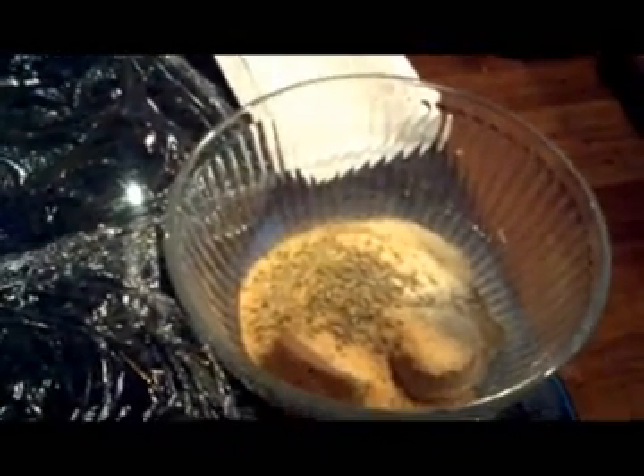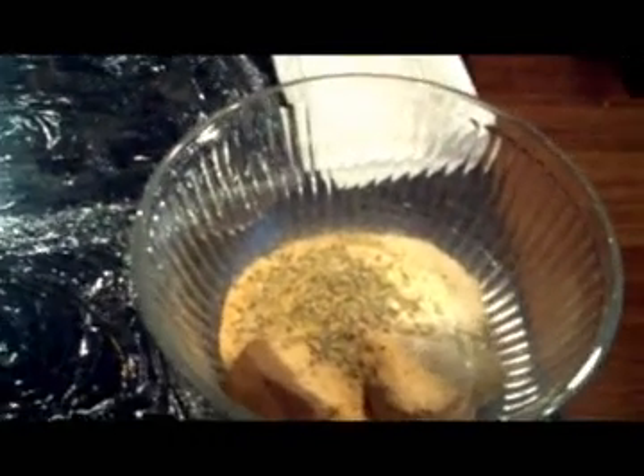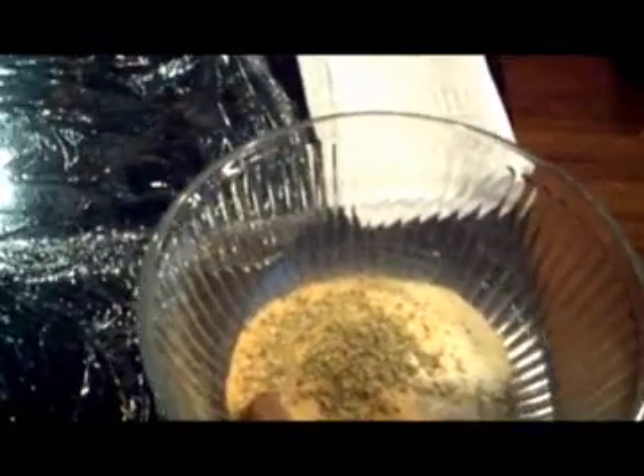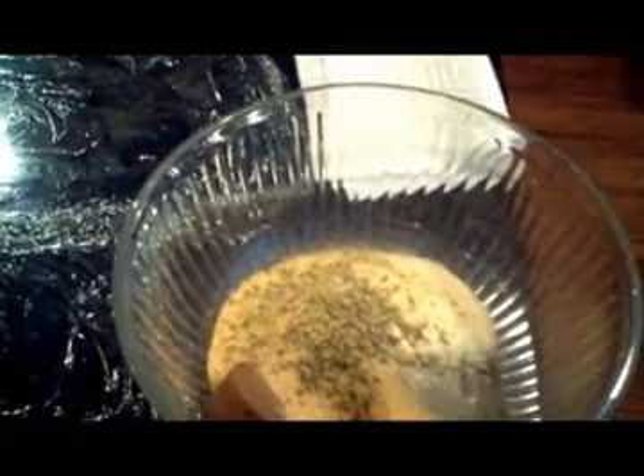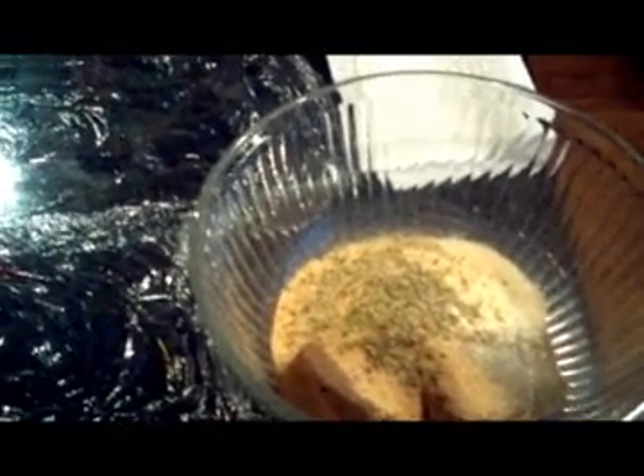What I wanted to do here today is show you basically how to make a dry rub and then apply it to a piece of meat. In this case, it is a brisket rub, which I will be making available shortly on my site, GrillinRecipesandRubs.